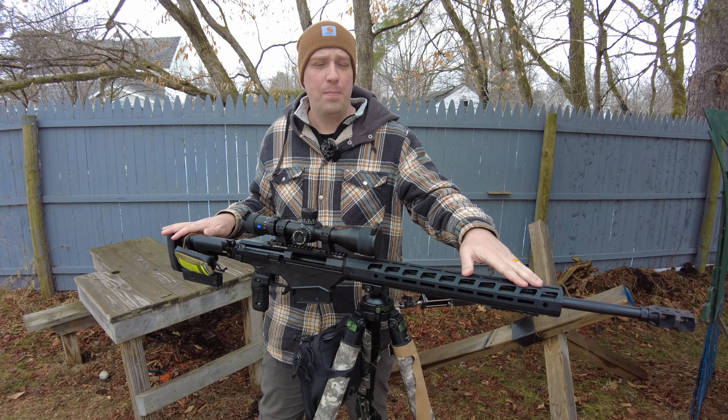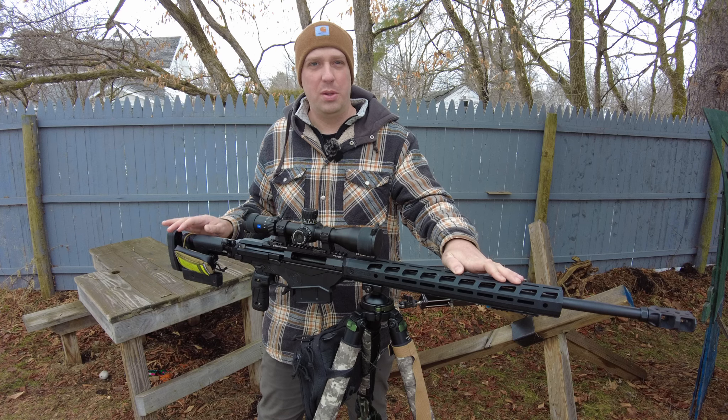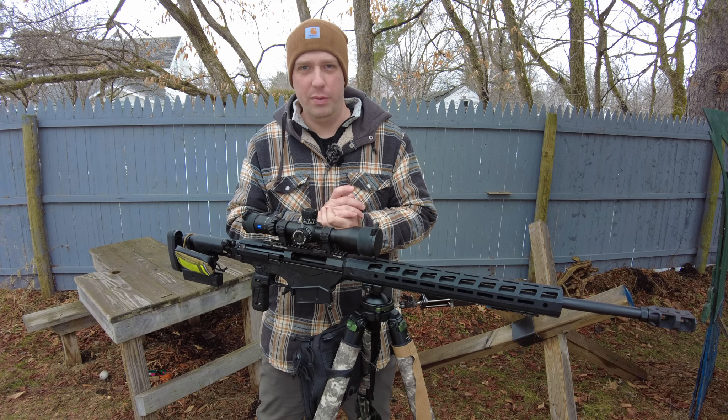Great job to Anarchy Outdoors with this product. I'm going to suggest it to everyone with a sufficient optic — and most of us nowadays do have one. If you're buying a rifle like this, you better be putting a halfway capable scope with some internal elevation on there, and this rail is for all of you who do that.